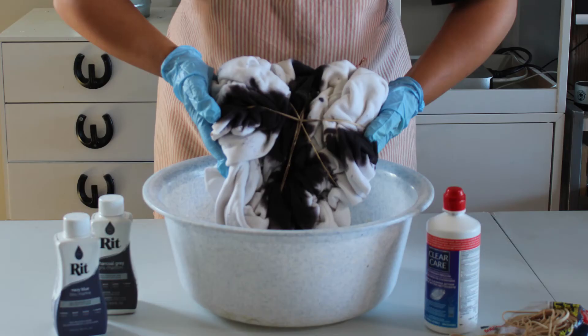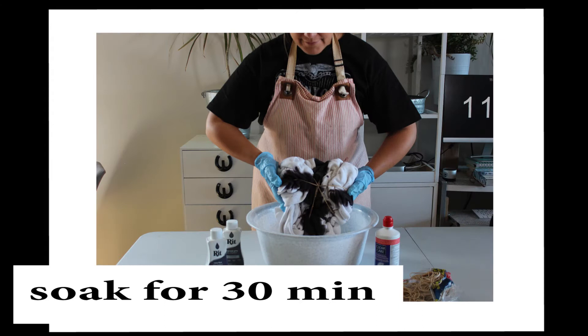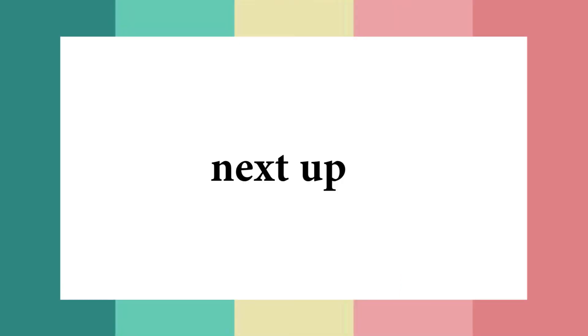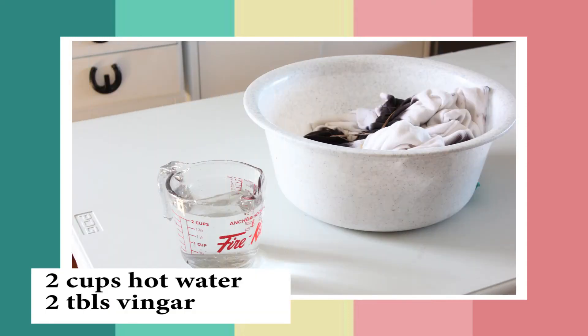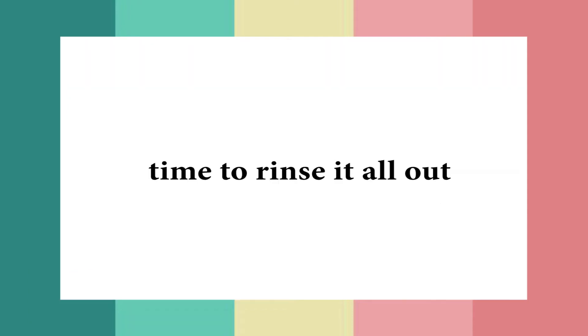Here's what it looked like when I was actually doing the dye, and then I let that soak for 30 minutes. The next thing you're going to do is the vinegar soak — I read that this actually helps with bleeding into the fabrics.